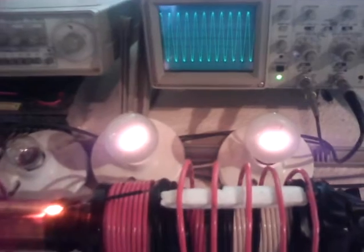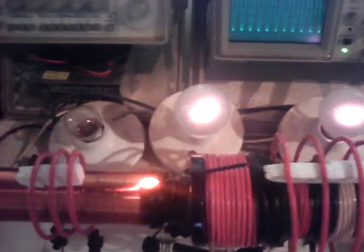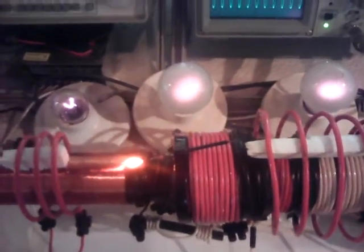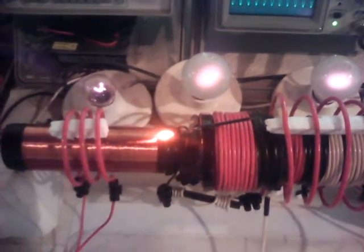So here's the two 25-watt bulbs running, and a little neon indicator there. I can also turn on the 10-watt, but the 10-watt will dim the other ones — but they'll all go on. So there's three little bulbs going. And that's all I wanted to show you. Thanks for watching.